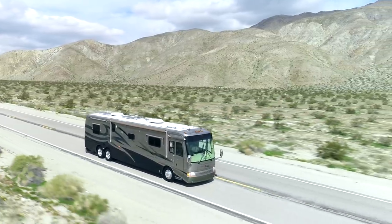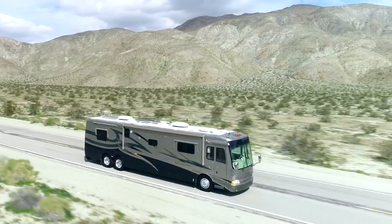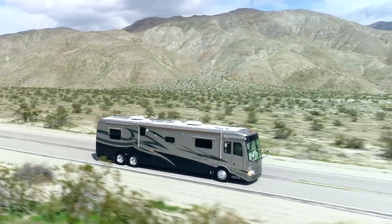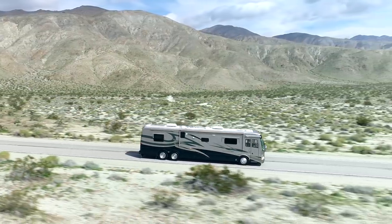Tires are the glue that keeps an RV safely planted on the road. It's such an important topic that we've made several videos about it. Today we'll take a deeper look at how we replace our tires and how we save money in the process.